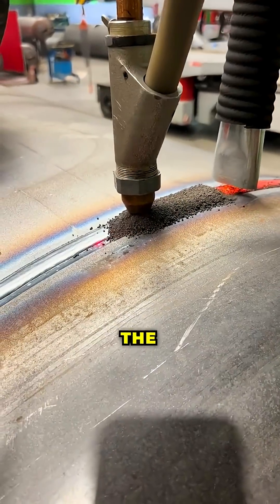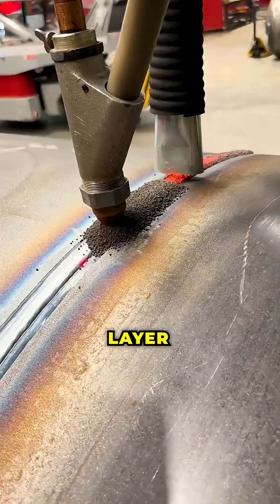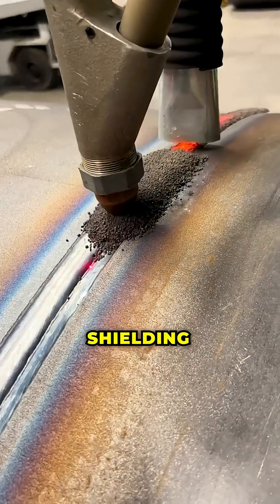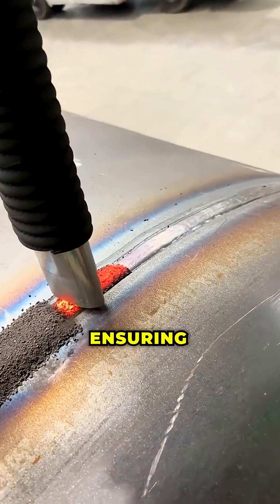Submerged arc welding is one of the most efficient methods for joining metal components. A layer of granular flux completely covers the arc zone, shielding the molten pool from atmospheric contamination and ensuring a stable arc.